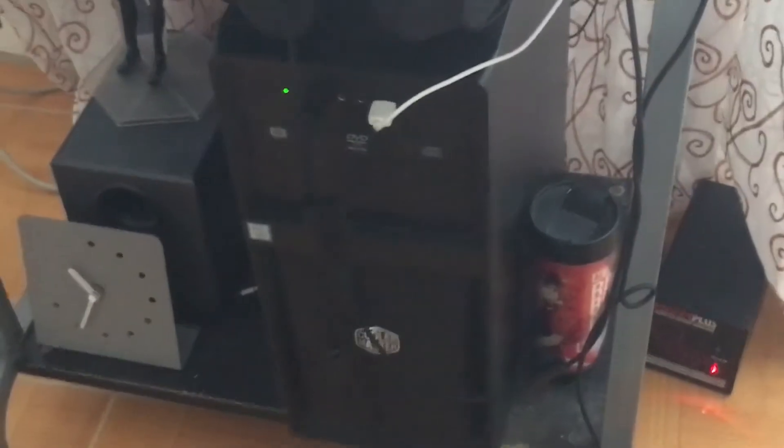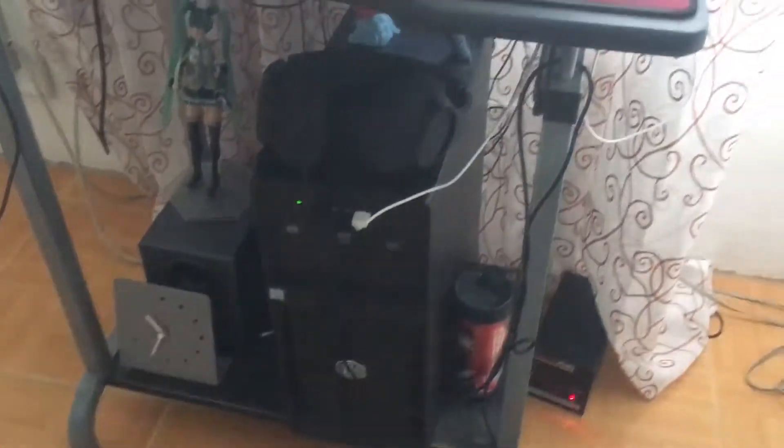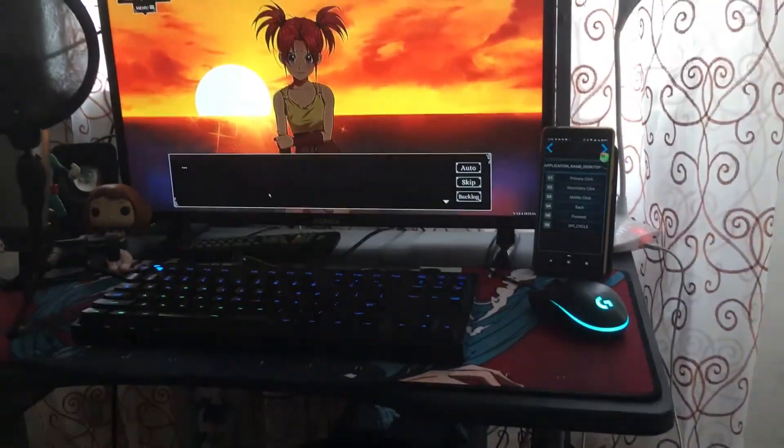I edit all the videos I make on this computer. So that's my setup here. That is for my video for today — showing the setup I have here in my house. It will be a significant video, I think.